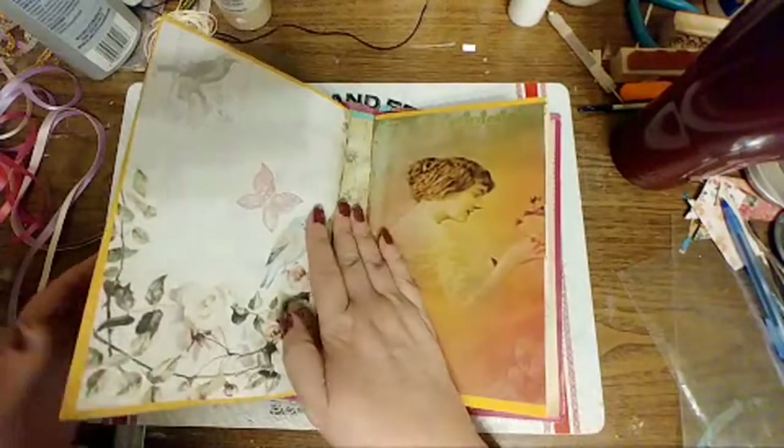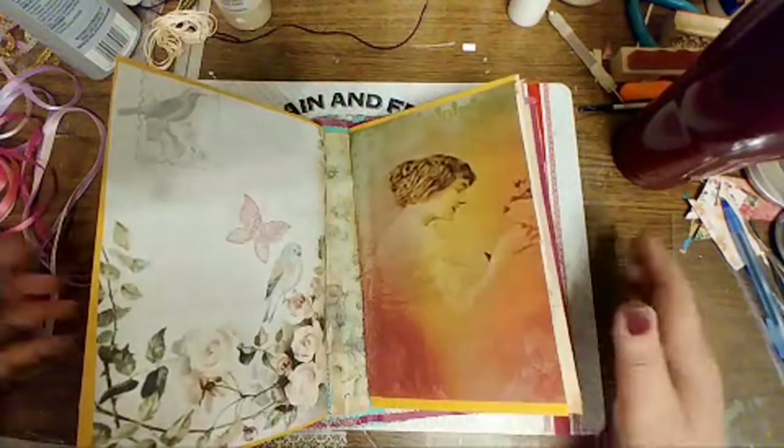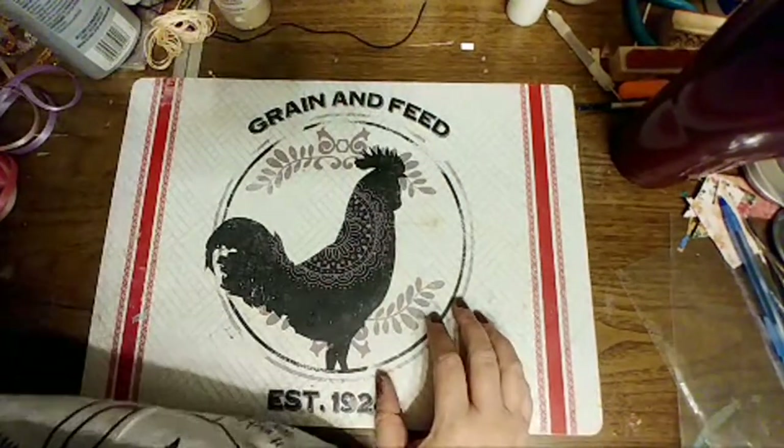Now I'm going to have the triplets — three different journals. She's going to be the green napkins, she's going to be the pink napkins, and the one that's already got purple around the edge is going to be the purple roses. So I'm just going to end up with fluffy triplets.